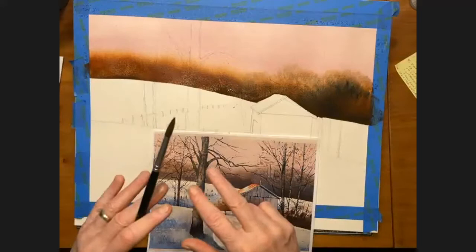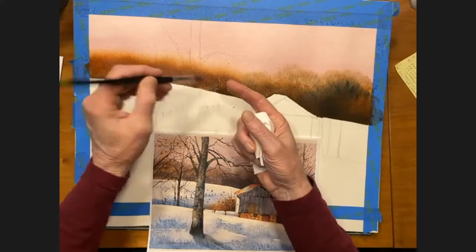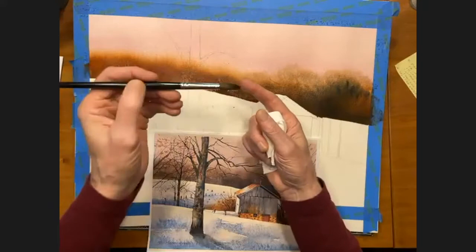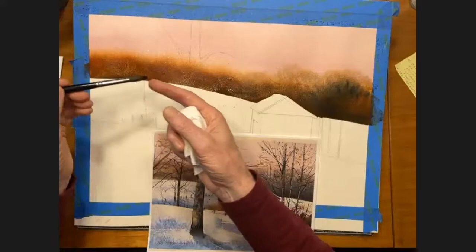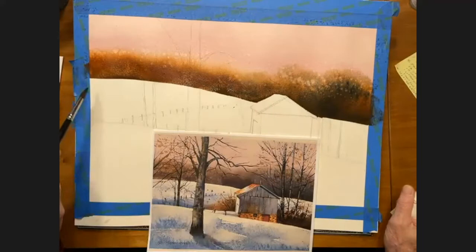While my sky still has a sheen on it, I'm going to take a round brush — about an eight, nine, or ten — and splatter clear water on it. I'm not doing a wrist action; I'm going up and down from the elbow, dropping and splattering while moving around. That'll give me a nice texture in there. It's really nice to break that up with a little splatter of clear water.